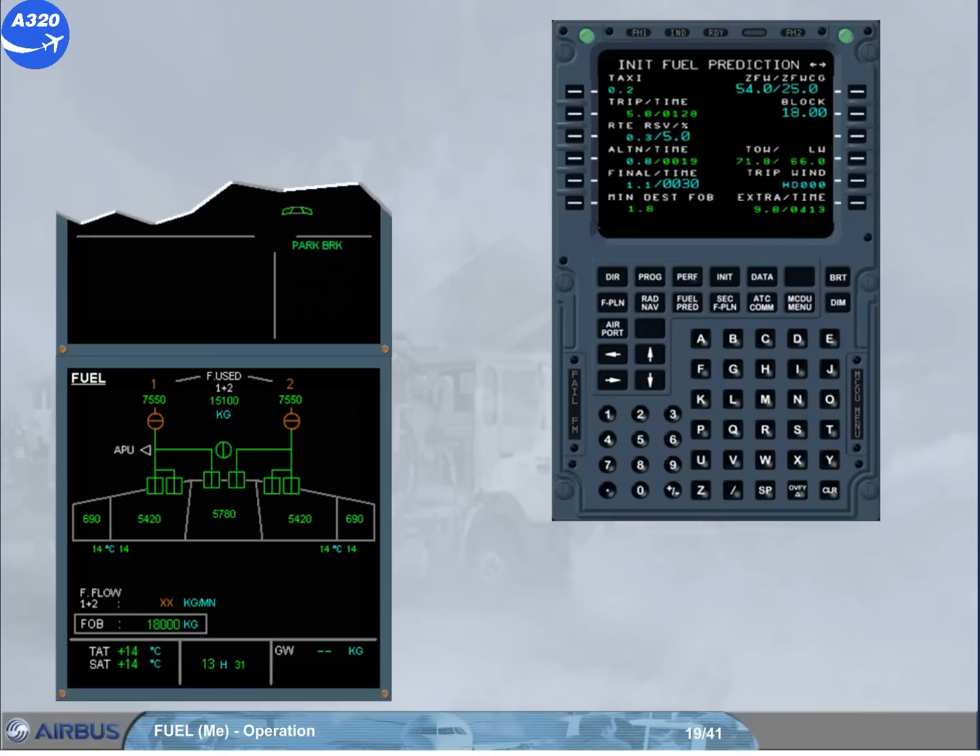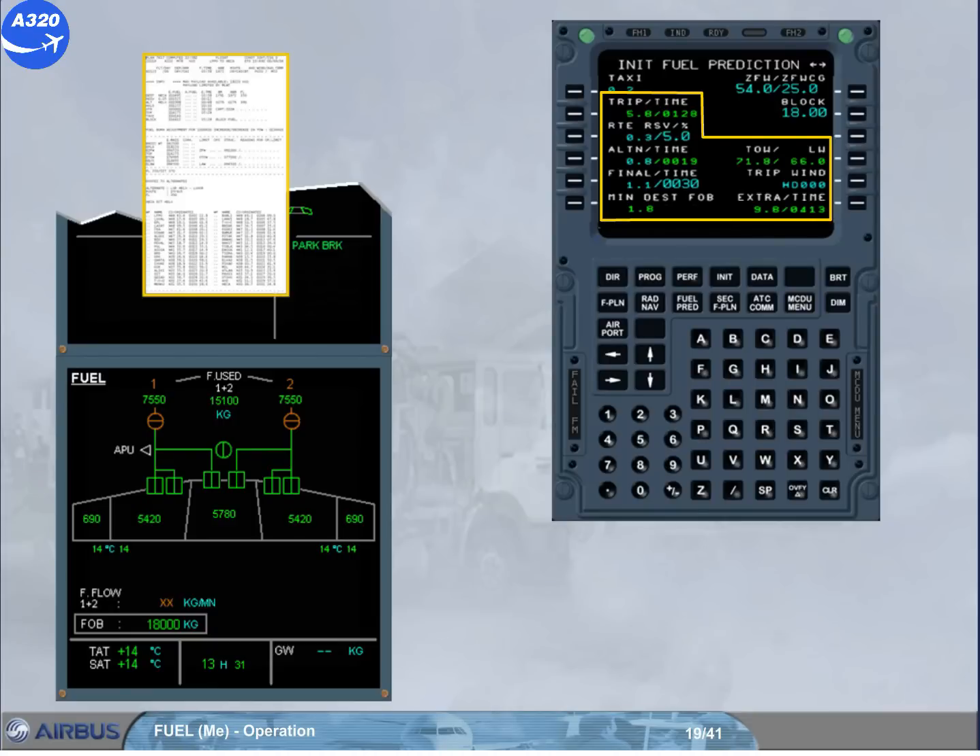Then you have to check that the estimated data — the trip fuel, the route reserve fuel, the alternate fuel, the final fuel, the minimum destination fuel on board, the extra fuel, the takeoff weight, and the landing weight — correspond to the data on your computerized flight plan. Note: the minimum fuel quantity for takeoff is 1,500 kg.